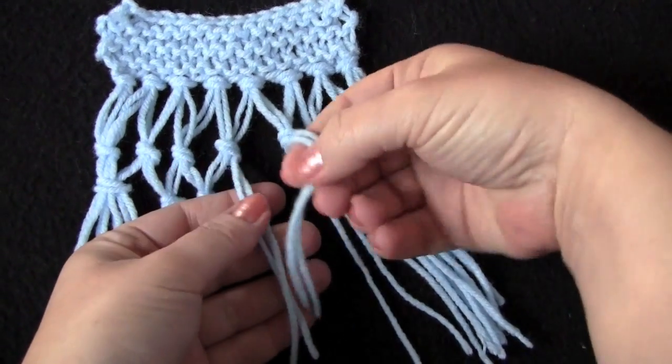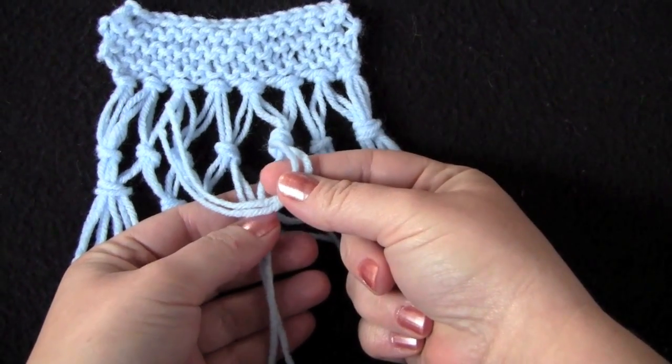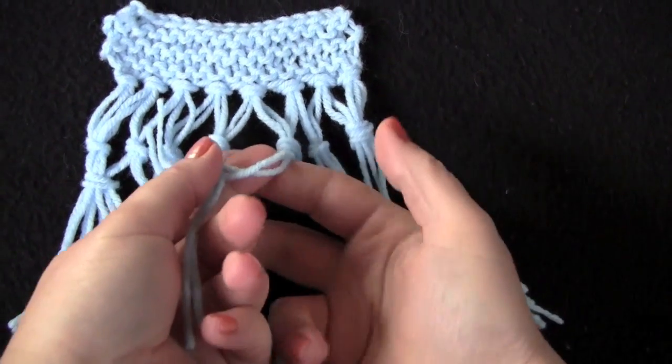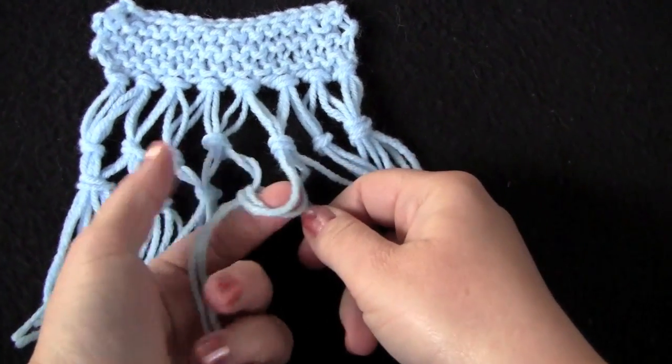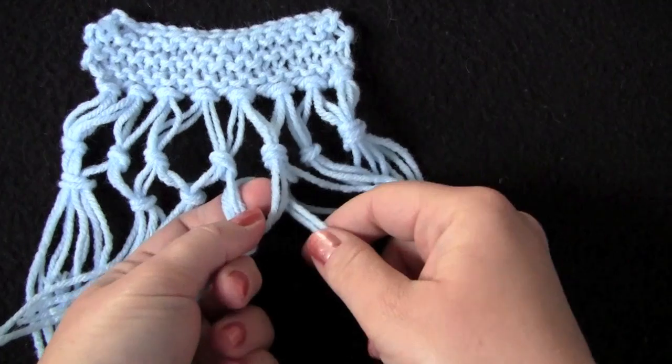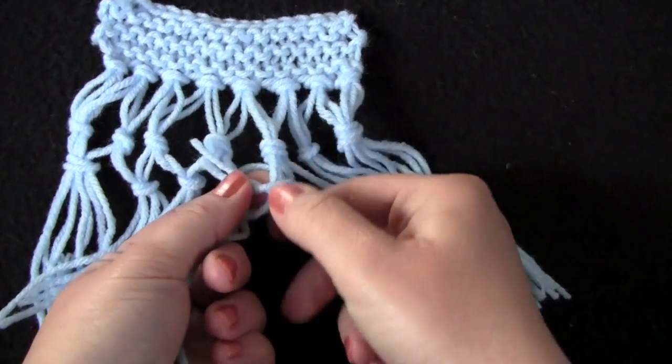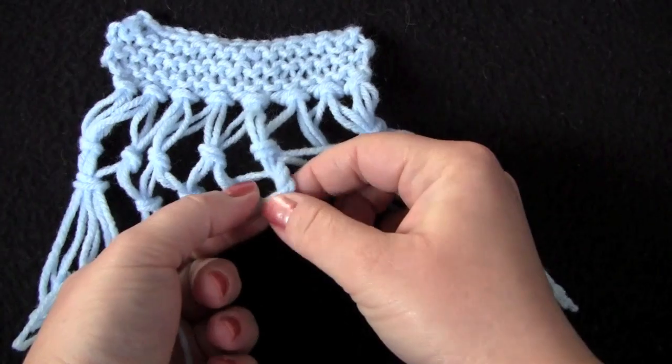So again, your right fringe crosses over the left fringe, you bring it underneath, tuck your tails in, and tighten up your knot.